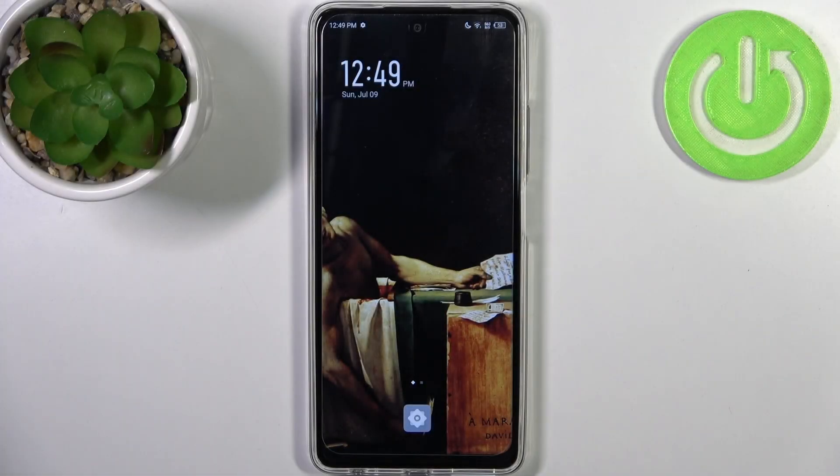Here I have the Infinix Hot 30, and today I'm going to show you how to enable power saving mode on this device.